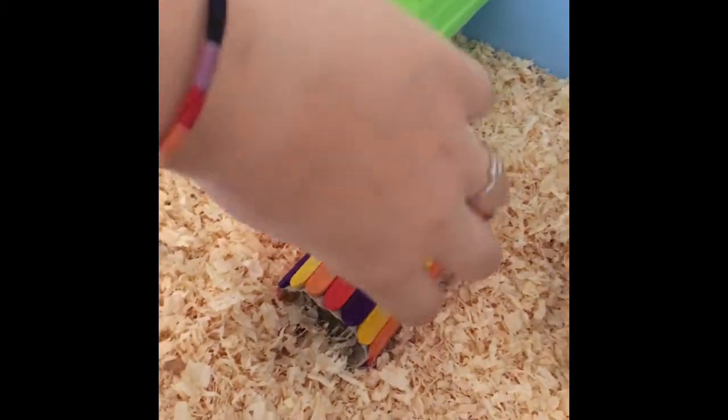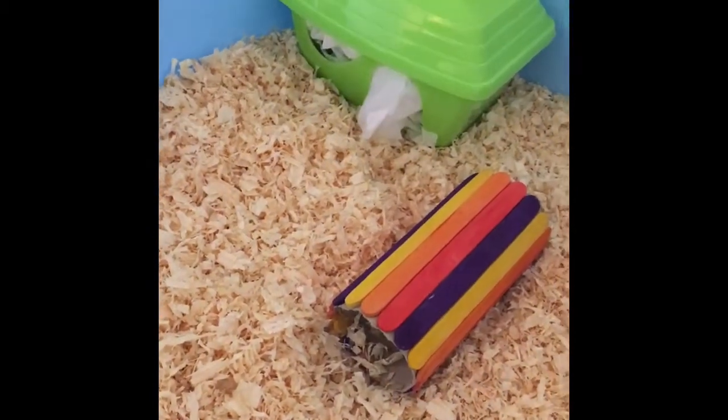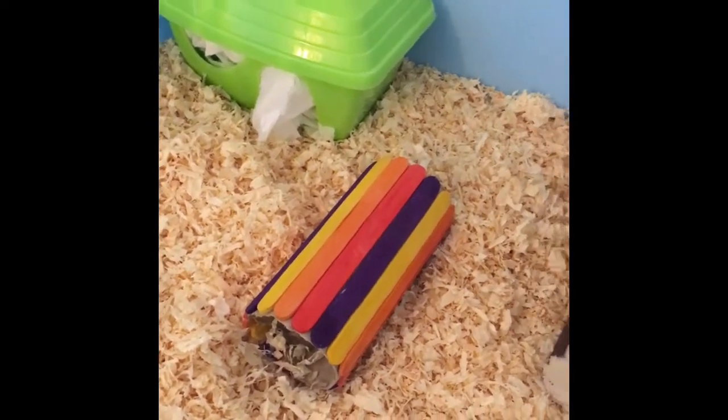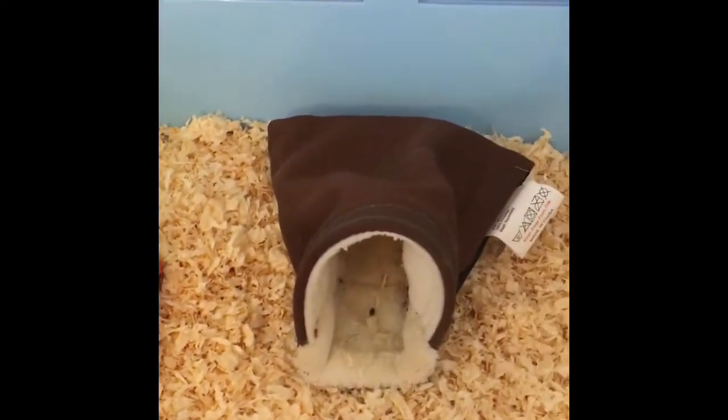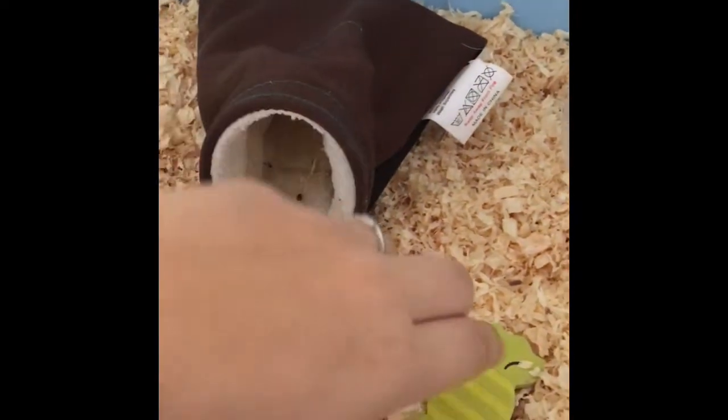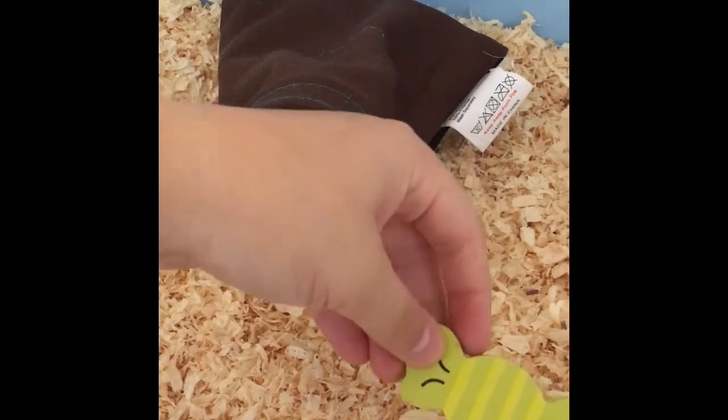Moving into the middle I have a homemade lolly stick tube. If you want to know how to make these just comment — it's super easy and super quick. Then I have this Pets at Home cosy pouch followed by a Pets at Home green wood tube.